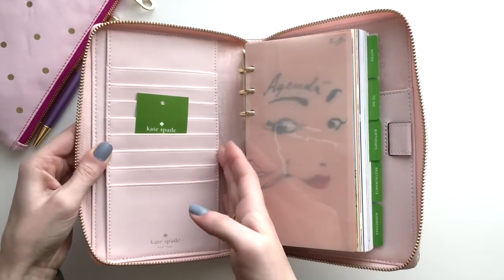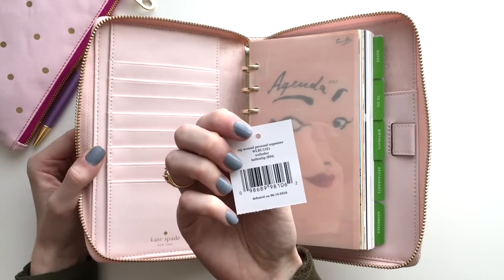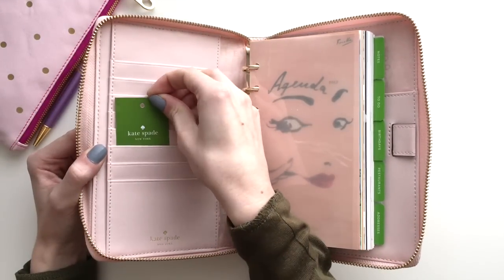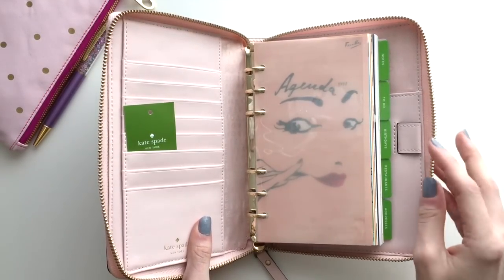So there's a pocket back here and back here, and then a bunch of card slots. Here's a little tag. So they removed the price, but I think the price was around $200. I don't know what it was originally, but I paid $145, so I probably overpaid, but it does have the inserts and I just wanted to order it from Amazon.